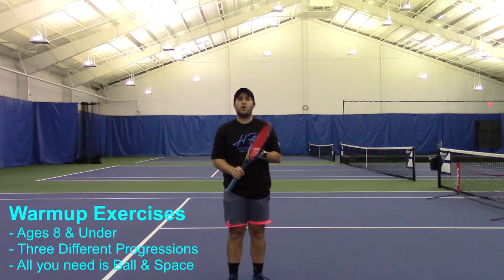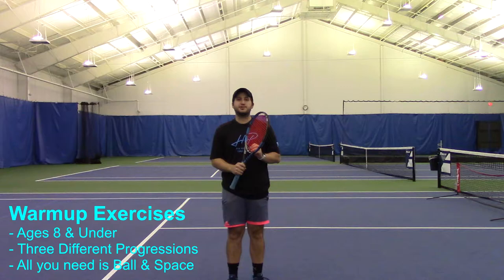Hey everybody, Paul here. It's looking a little wet outside. Luckily here at the J we do have six beautiful indoor courts. We wanted to bring you some content for ages eight and under, and hopefully these exercises will help you out. We're gonna be going through some warm-up exercises for ages eight and under.